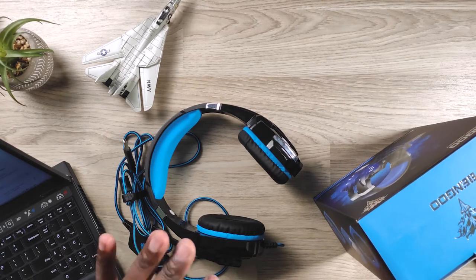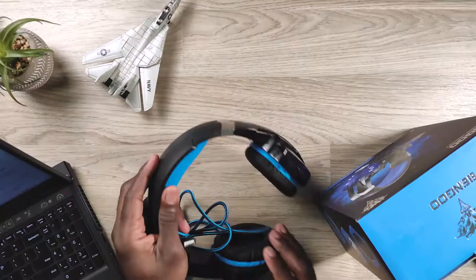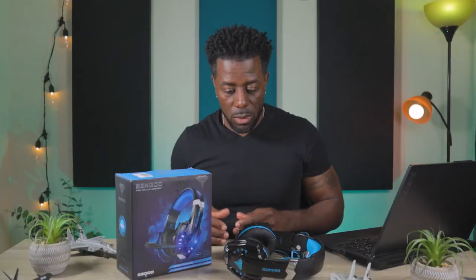First I'm going to go over what's in the box. Then I'll go over the tech specs, the ergonomics of these after that. And then my overall conclusion — basically how they sound and what I feel about them.